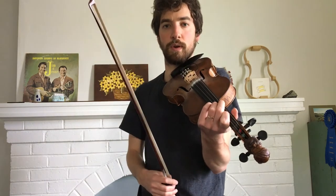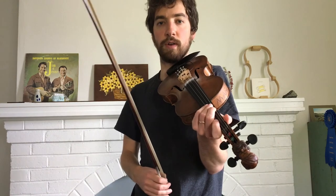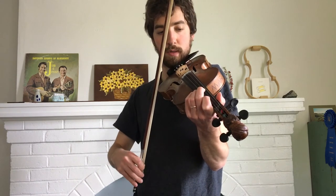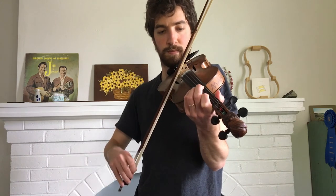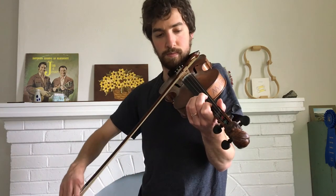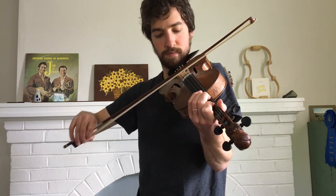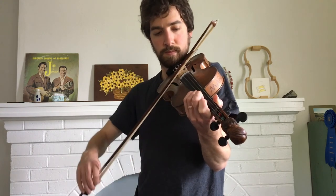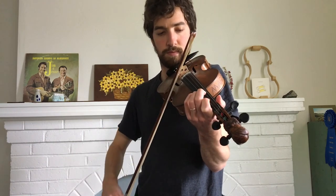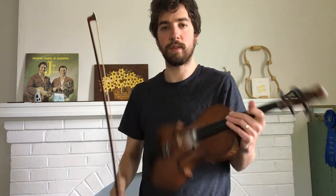And that's the whole section. So I'll do a play-along with it. This will be just a play-along at a slow tempo here with the section we just learned. Here we go. One, two, three, four. And that's the first section.